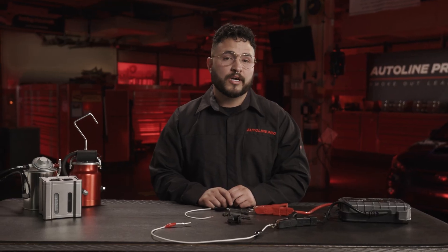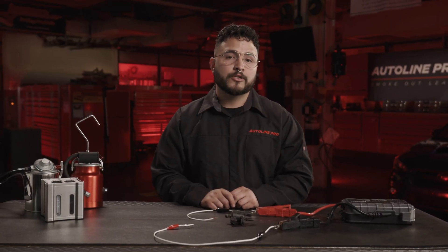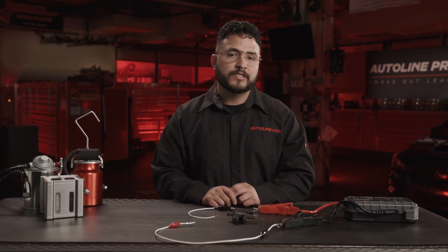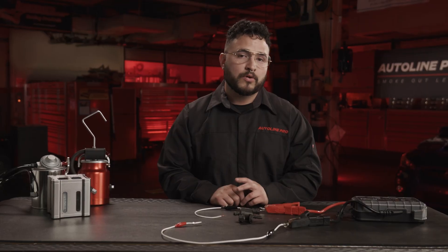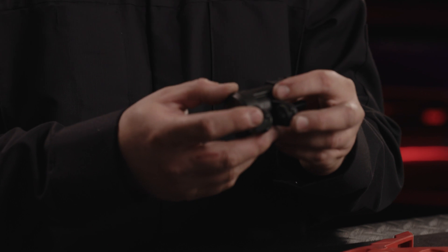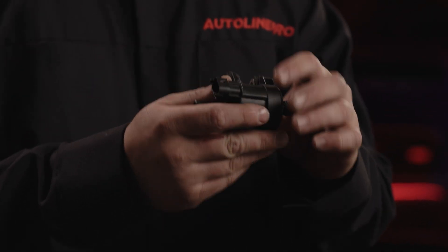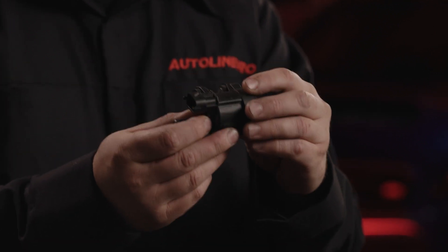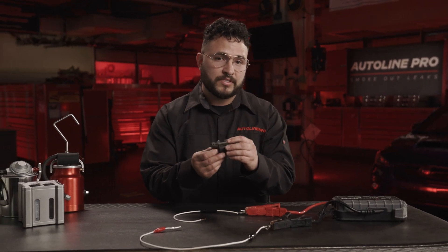The next component is the purge valve, located underneath the hood by the intake manifold. Always check your database to confirm the location. Remove the purge valve — it will have two lines, one inlet and one outlet, plus a connector, and may have a 10-millimeter bolt or a couple more. Once the purge valve is removed, understand that the purge valve is always closed when naturally sitting, meaning when no voltage is applied, the valve should be sealed.